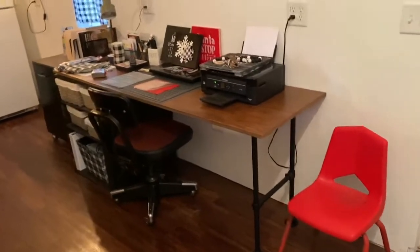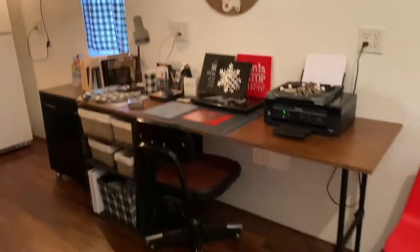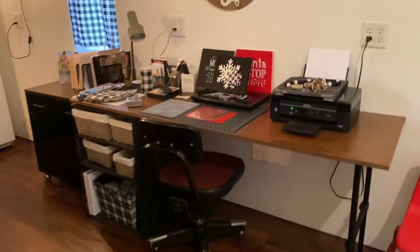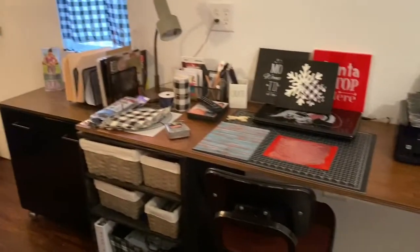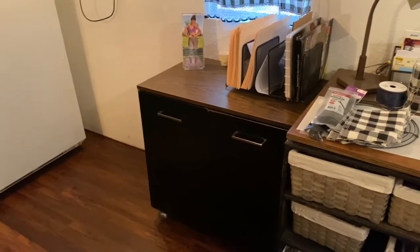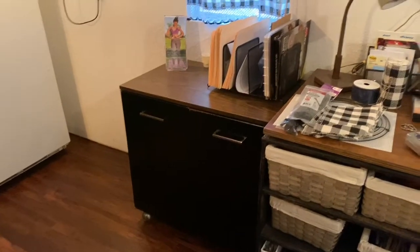I built this table too — my desk — where I do crafts and business work for the goats and the farm and everything. Over here I have all my craft stuff stored, and that is a vintage cabinet that we found that I use for all my oils and everything.